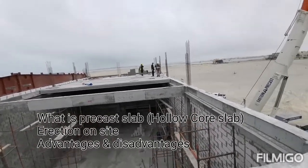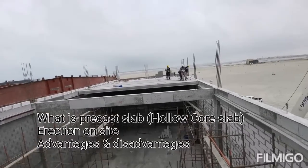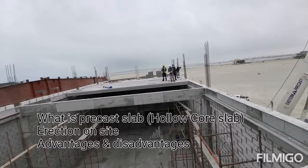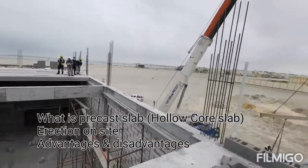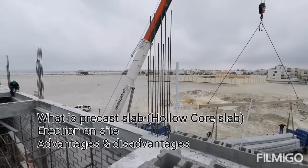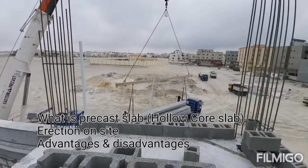The hollow core slab not only reduces the building cost, it also reduces the overall weight of the structure due to the hollow cores. Excellent fire resistance and sound insulation are other attributes of this slab due to its thickness.